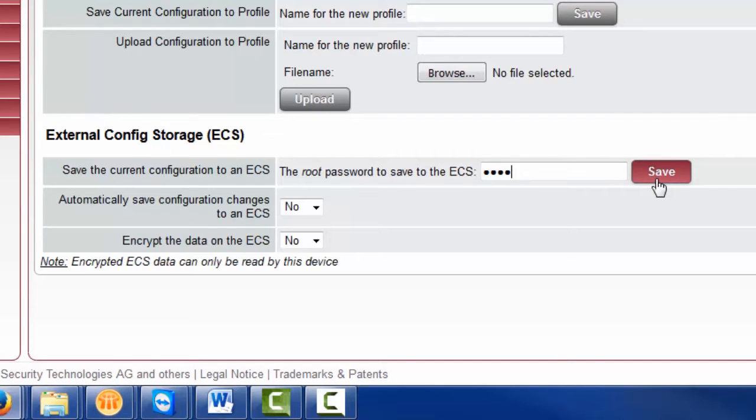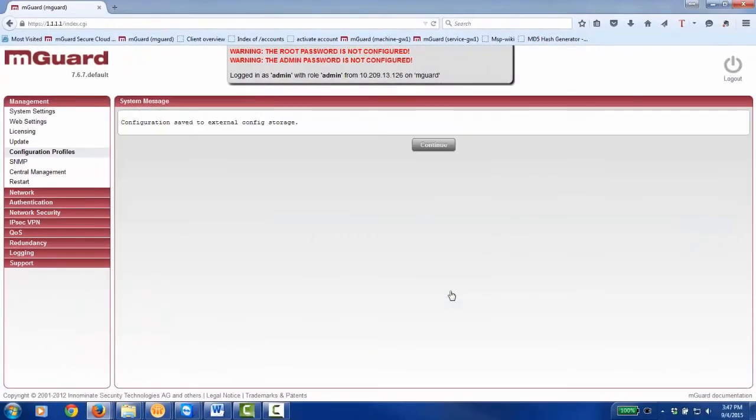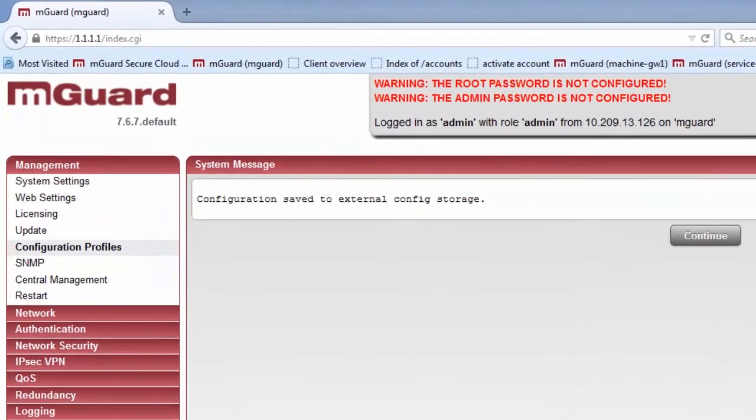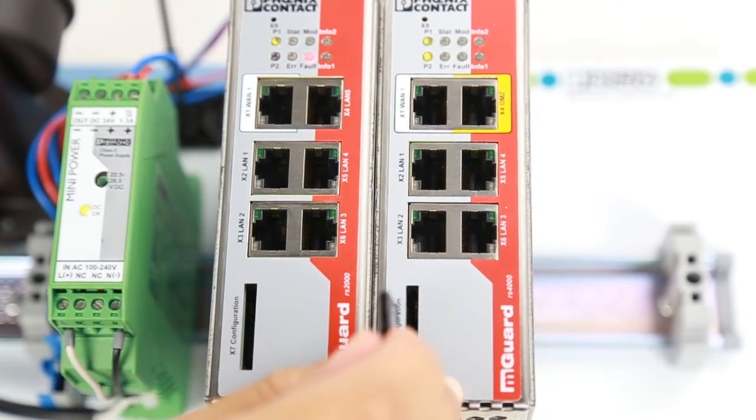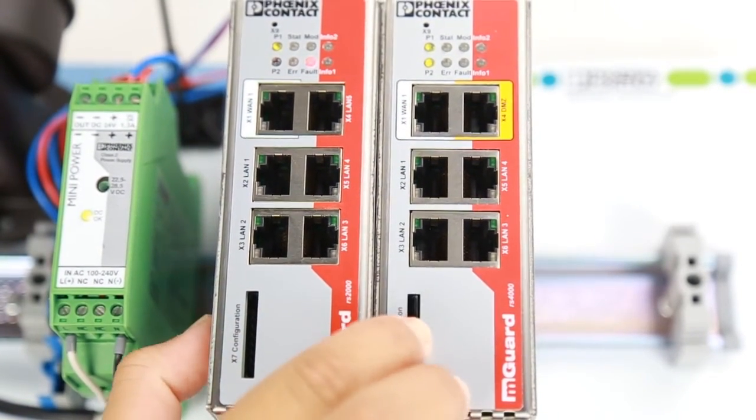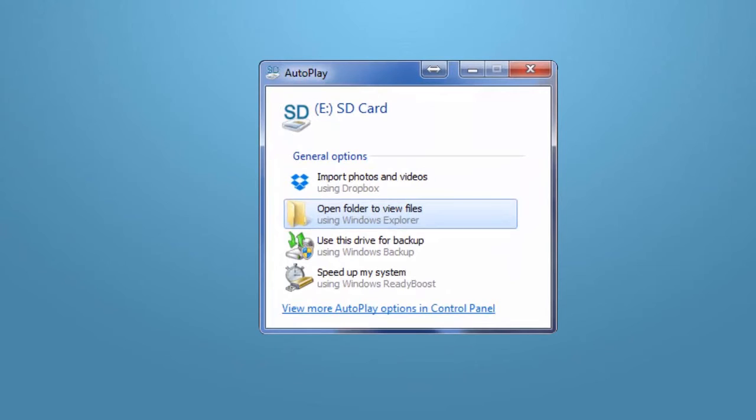Now click the Save button. The M-Guard will show you a confirmation screen. Now you can remove the SD card from the original M-Guard and insert it in the M-Guard device onto which you want to upload.